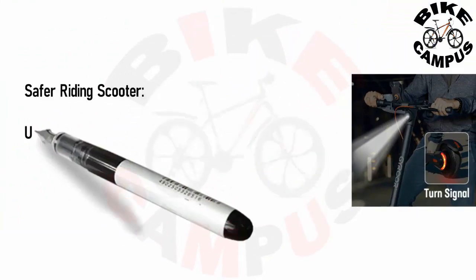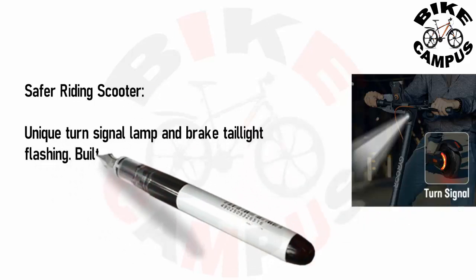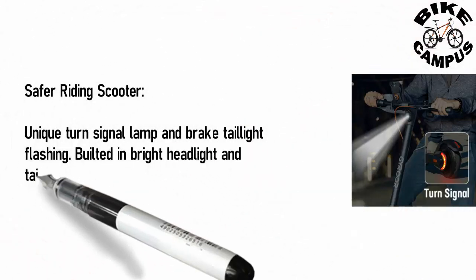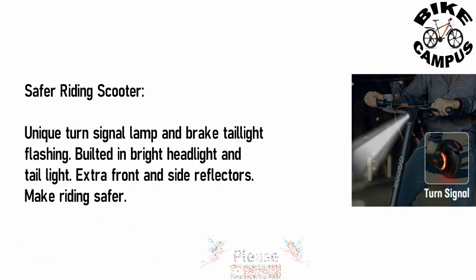For safer riding, the scooter features a unique turn signal lamp and brake tail light with flashing. It also has a built-in bright headlight and tail light, plus extra front and side reflectors to make riding safer.